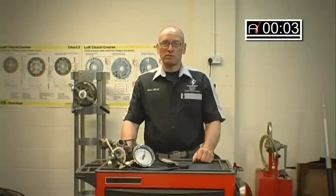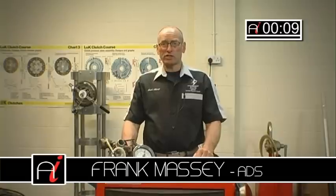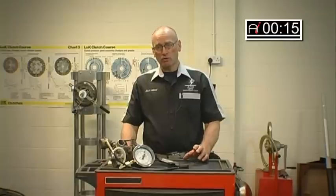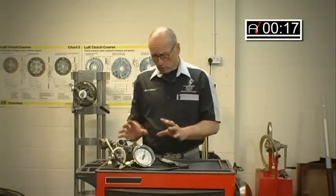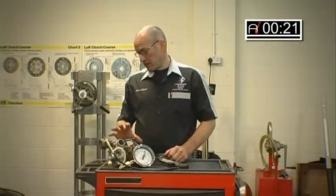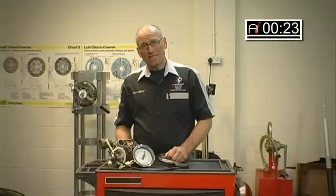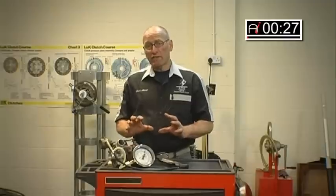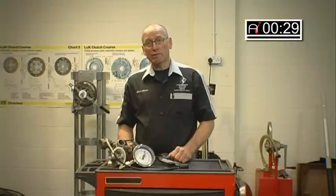Hello and welcome to AutoInform online magazine how-to workshop. My name is Frank Massey and in this issue I'd like to look at turbo control and in particular how to test the functionality of turbo control. To make this presentation easier to understand, because the turbo in the vehicle is quite inaccessible, I've set up a rig here, and this is actually one of the valid test procedures which we recommend.